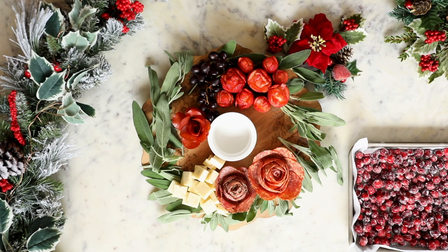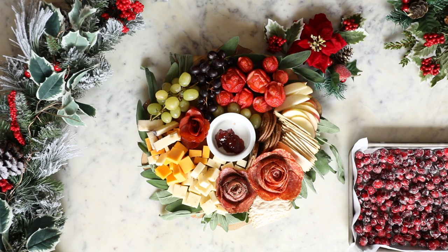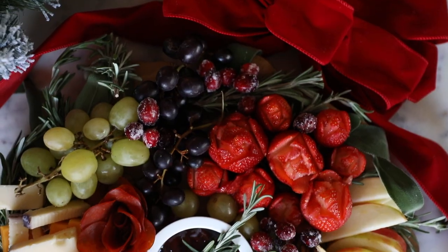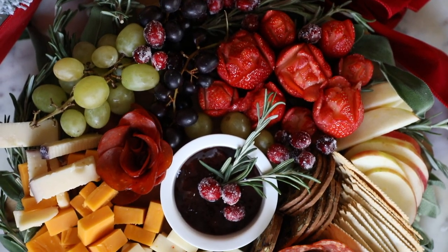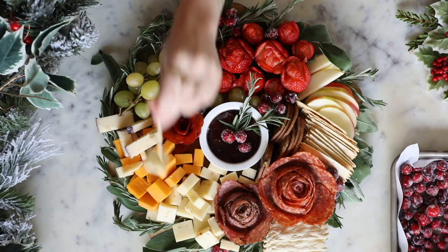Now I'm filling in with grapes, cheese, crackers, apples — you can use anything you like — and filling the center with some fresh jam and some sugared cranberries. I'm finishing with more fresh herbs, and you can even add a bow to make it look even more like a wreath if you want, but either way your guests will love this, I promise you.